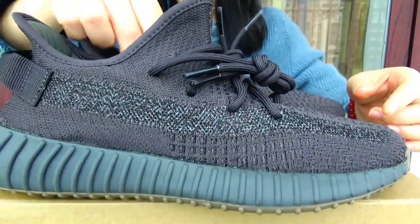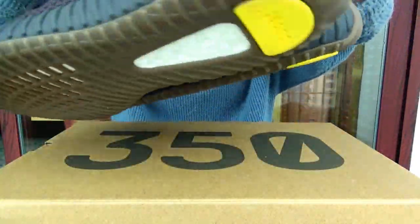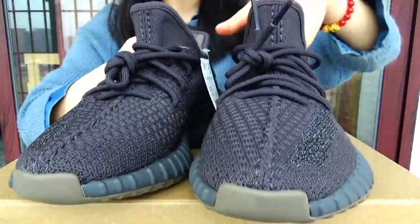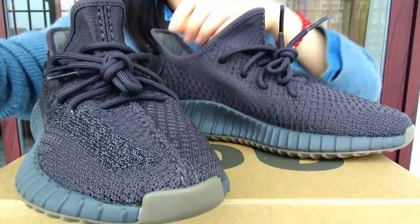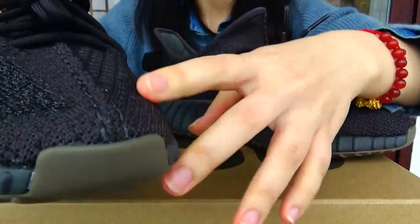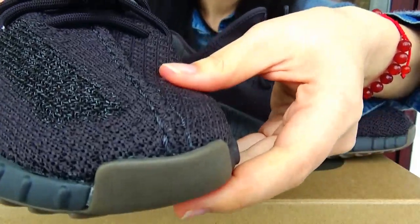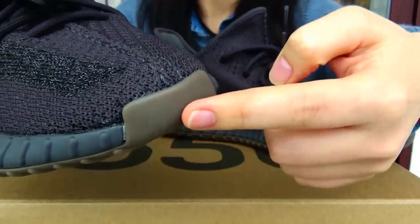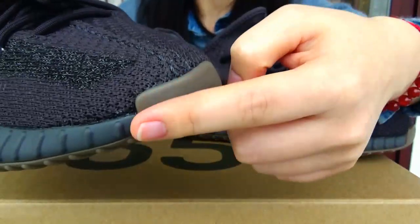This shoe is mainly made of black color. Now let's check the front of this shoe. This part is not black — it's another color.